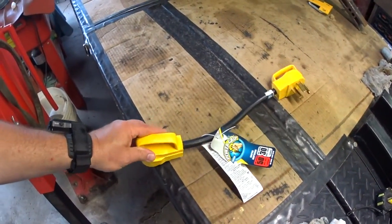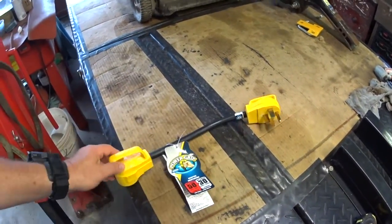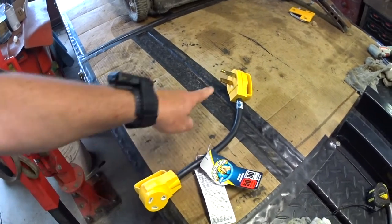It's called a power grip — some people refer to it as a dog bone. This is a 50 amp male that converts over to a 30 amp, so you can plug it in at a site that may only have 50 amp service. It's made by Camco, the same people that made the cord end I put on my travel trailer.